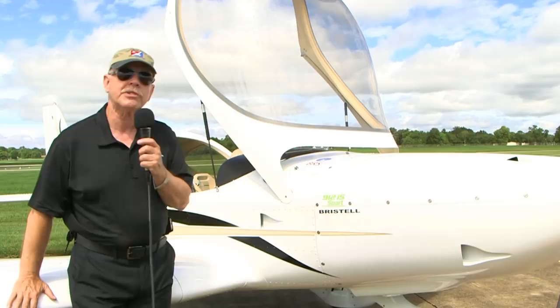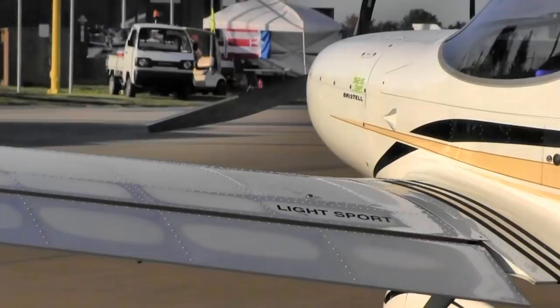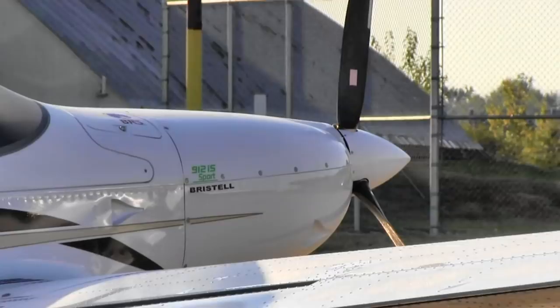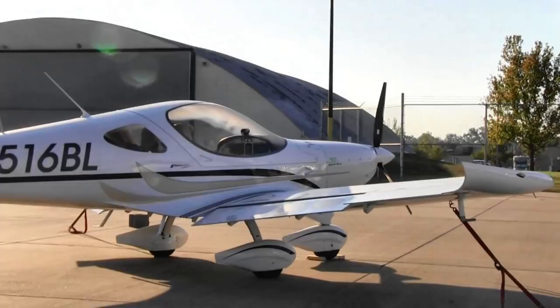I've got to talk about the seats in the airplane, because they were some of the most comfortable I've experienced. The seat cushion comes way down on your leg, past my knees actually, and that's going to give you a lot of comfort. Imagine sitting on your home barca lounger with the ottoman flipped up and your legs all stretched out — it feels almost that good in this airplane.